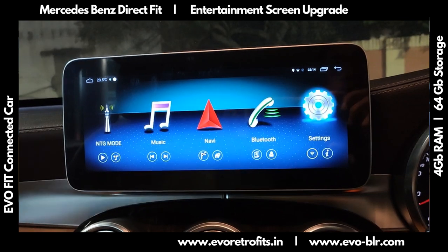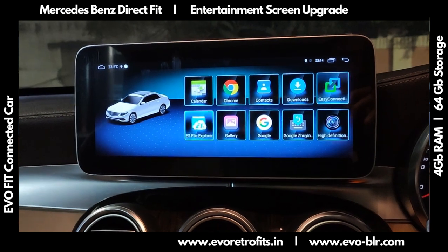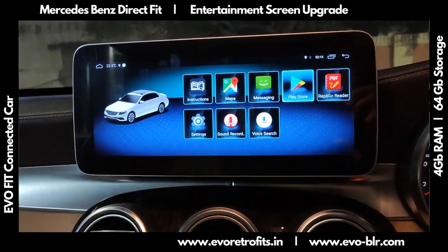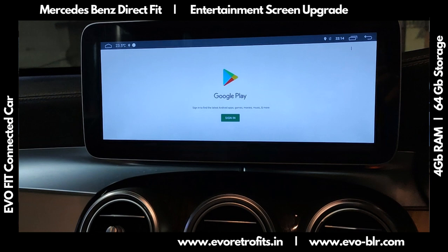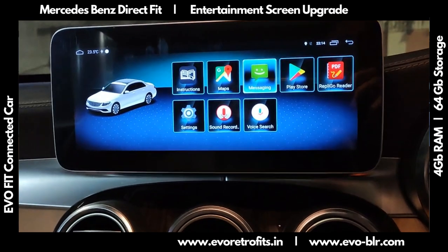This system is a native Android device, so it has a host of pre-installed apps. We can also install apps from the Play Store — we have full access to the Google Play Store, through which we can install apps of our choice. Right now we won't demonstrate that.